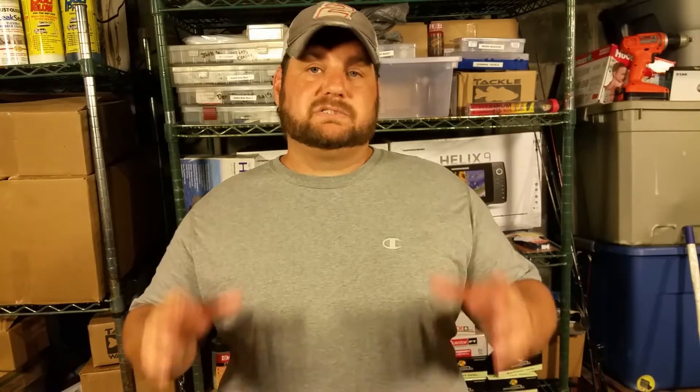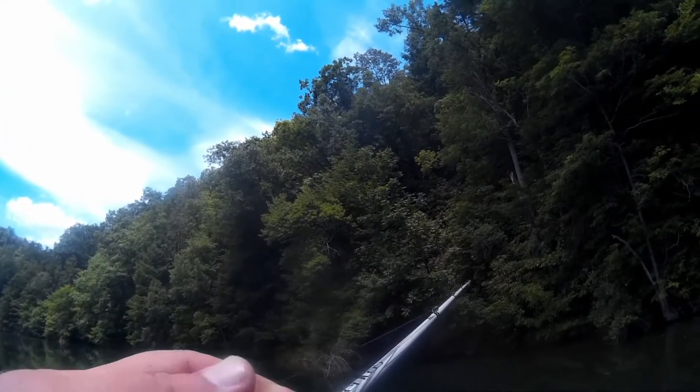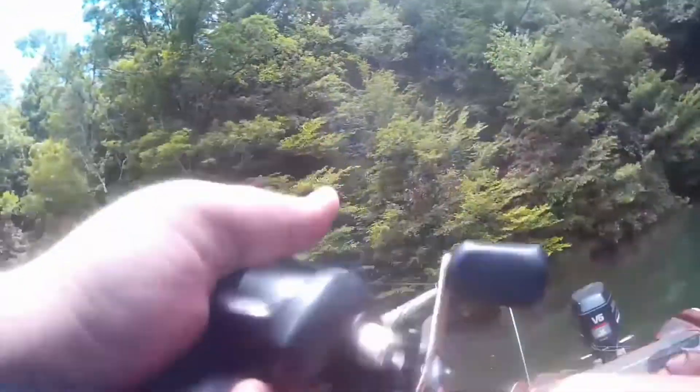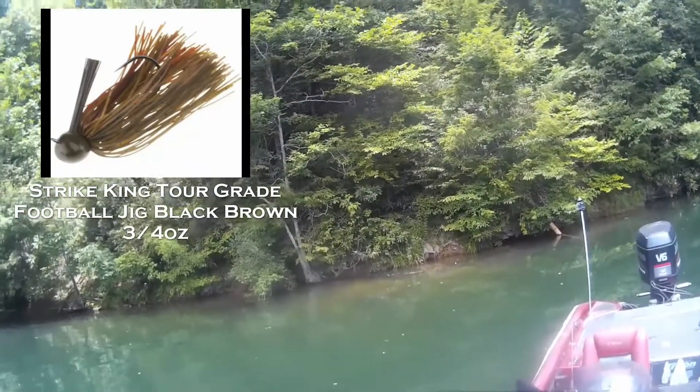The second question is the depth level this bait is most effective at. Is it a topwater? Is it a subsurface bait that runs two to three feet or shallower? Is it a bait you can fish in the middle of the water column for suspending fish? Or is it a bottom-hopping or dragging bait that's going to be fished primarily on the bottom of the lake?